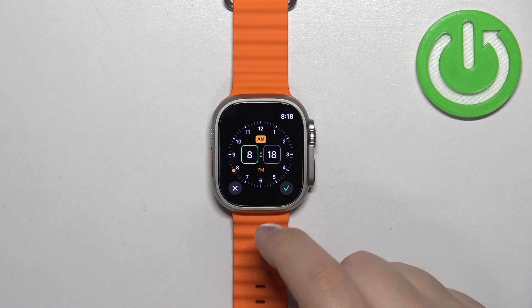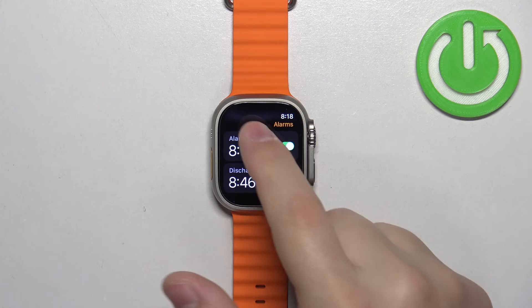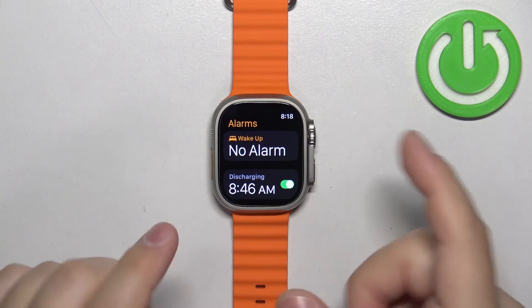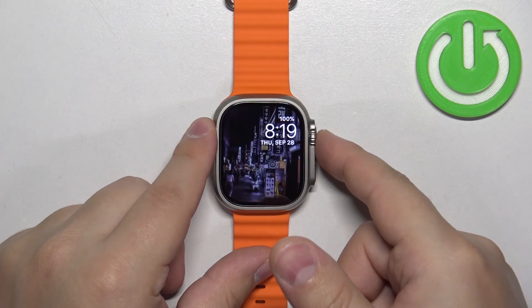You can have multiple alarms if you want to, like that. You can also remove alarms by tapping on one and then tapping on delete. Once you're done setting up your alarms, you can press the crown button to go back to the watch face like this.